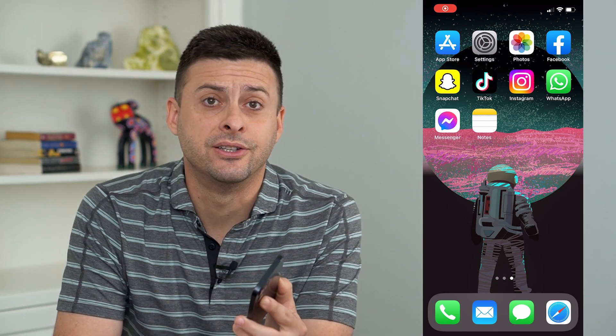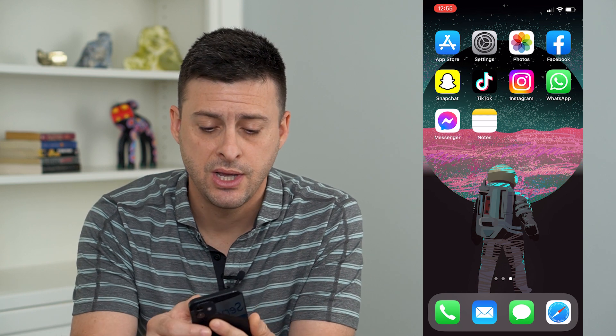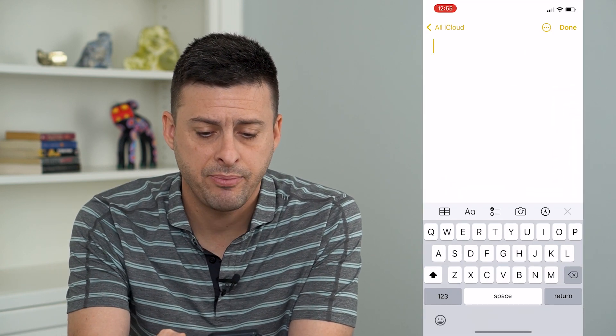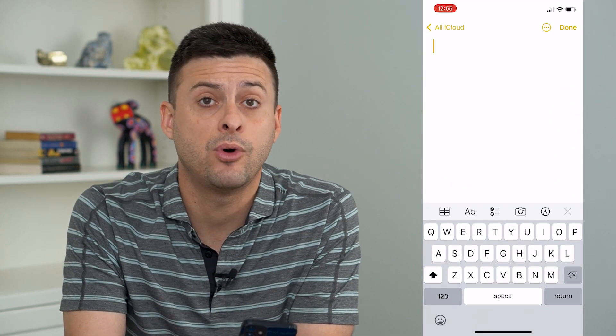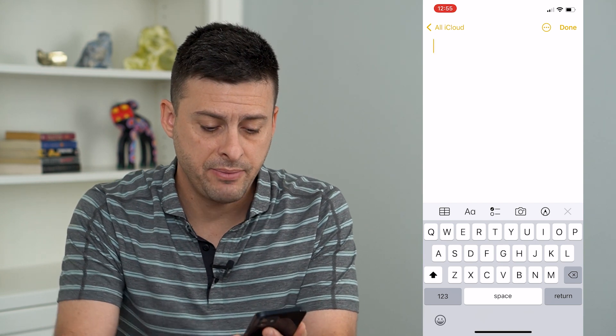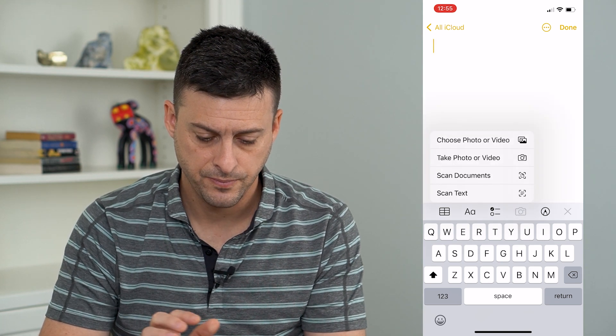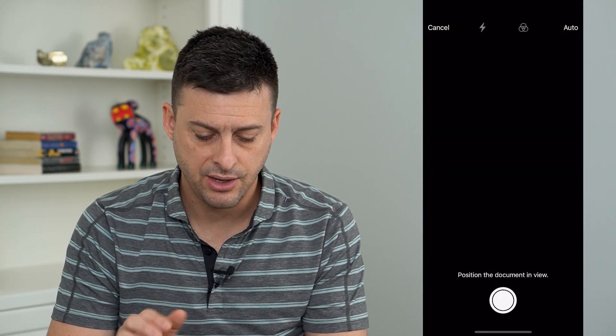So you want to add a signature in your iPhone Notes. Let's run through the steps. Let's open up the Notes app and say I wanted to scan a document and add a signature to it. I'm gonna tap the little camera icon at the bottom center here and tap Scan Documents.